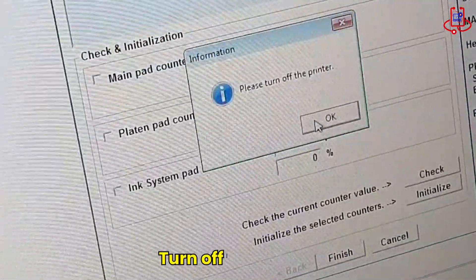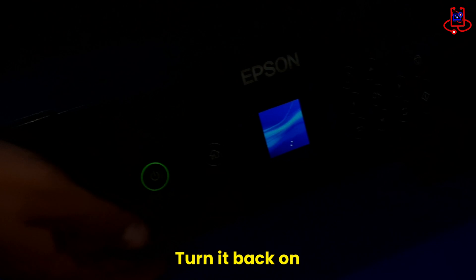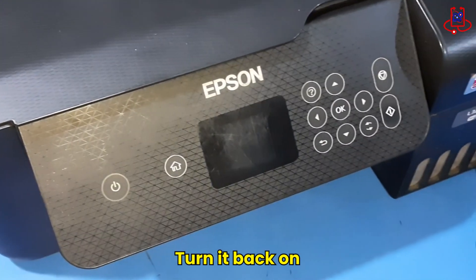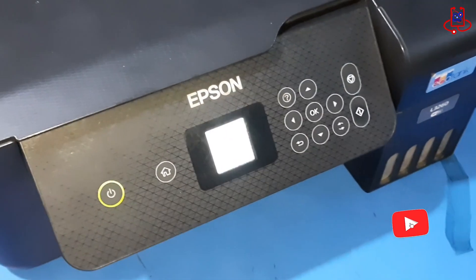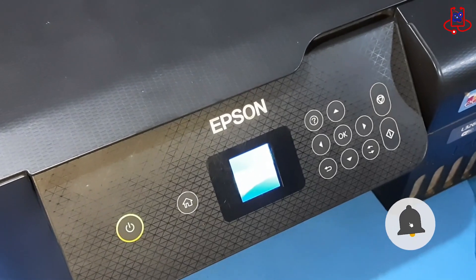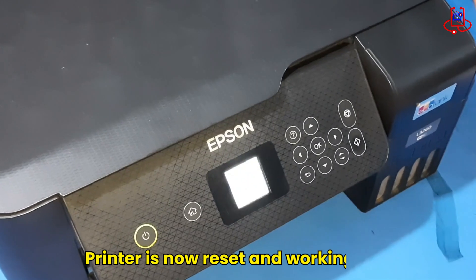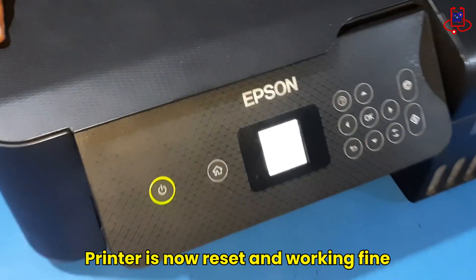Now turn off your printer and then turn it back on. You'll see that the printer has been fully reset and is back to normal — it's now working perfectly again.